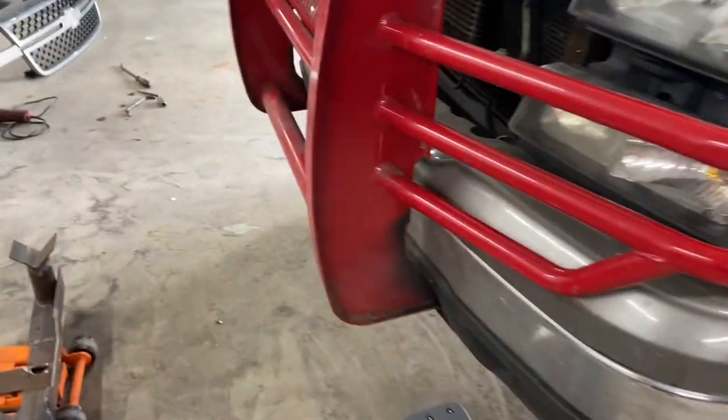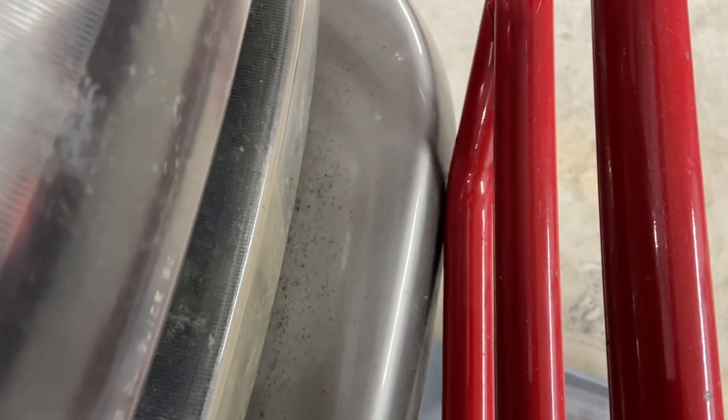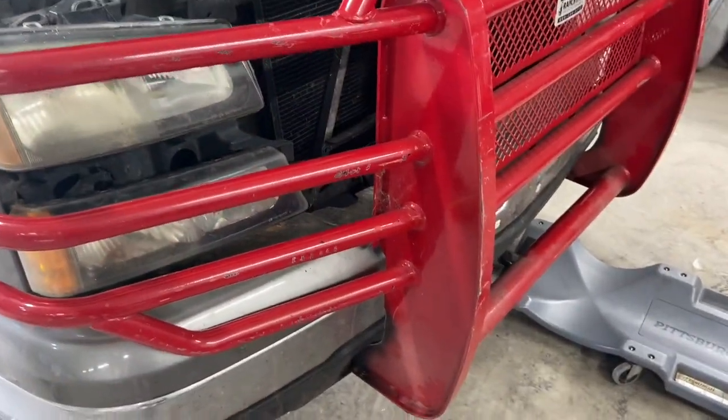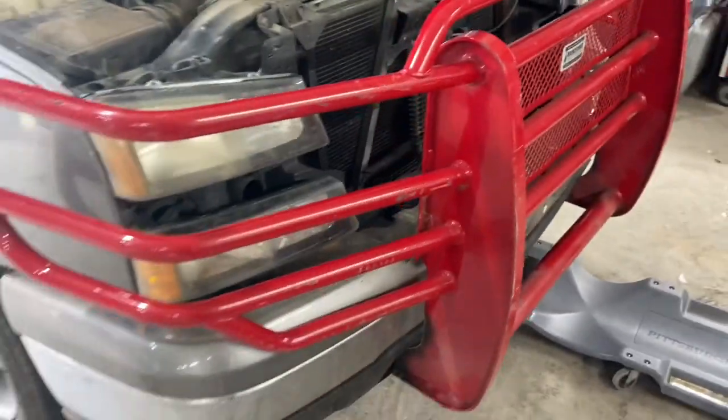All right, it's back on permanently now. The only thing left is to make the upper brackets. You can see it's kind of hitting a little bit on the bumper with that plastic piece on, but it's just barely touching, which I'm fine with. Everything's bolted in down there. I filmed the installation but I'm not sure what happened to the footage, so this is what you get — just the finished product on the lower end.